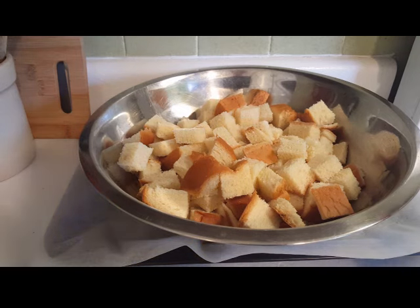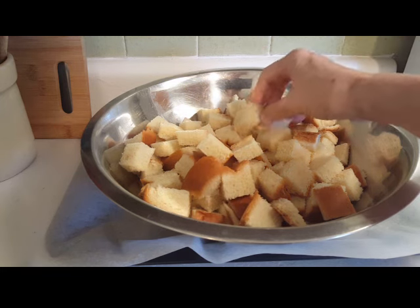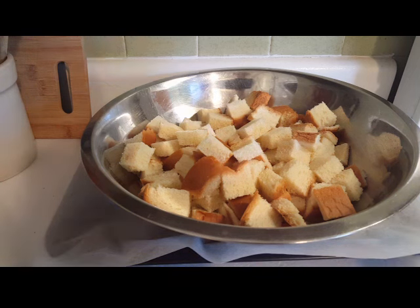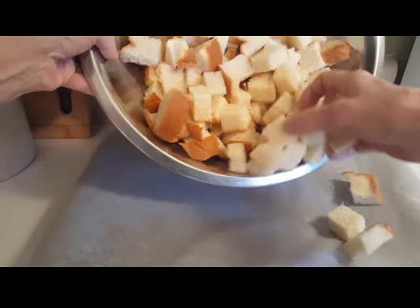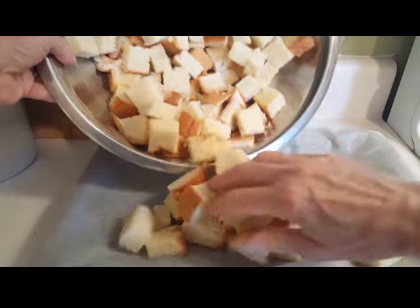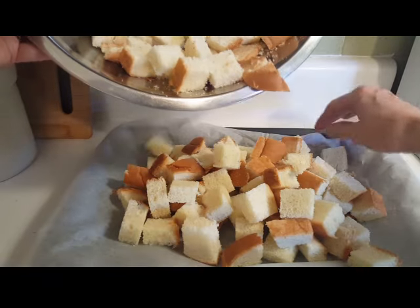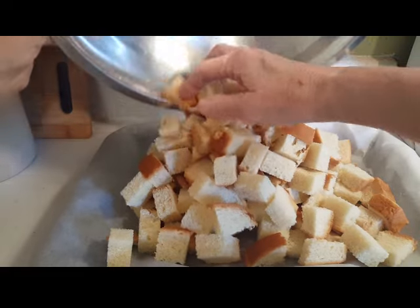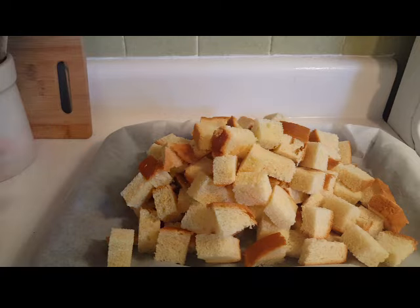I've cubed the bread, so you can see it's quite a little bit, and I've got my oven turned to 200 degrees. When that comes to heat I'm going to turn the oven off, because I'm going to put the brioche bread cubes in on this sheet and dry it out. Every once in a while I'll give it a little stir. The reason I'm turning the heat off in the oven is because I don't want these to toast — I just want them to dry out.